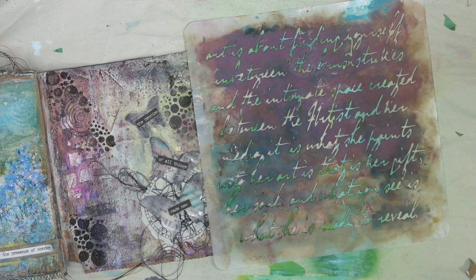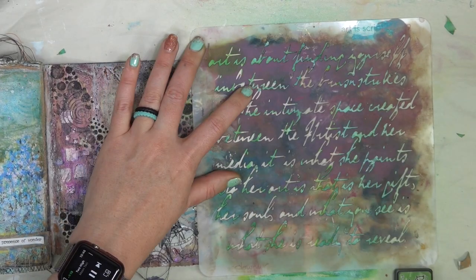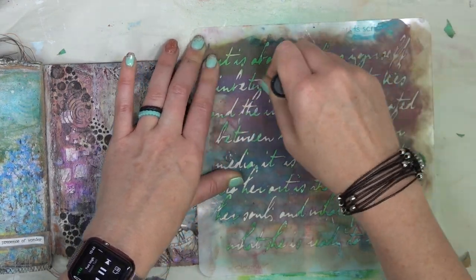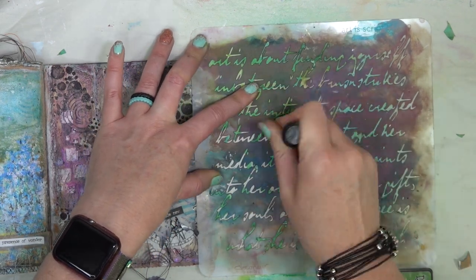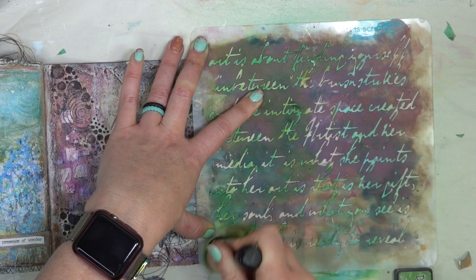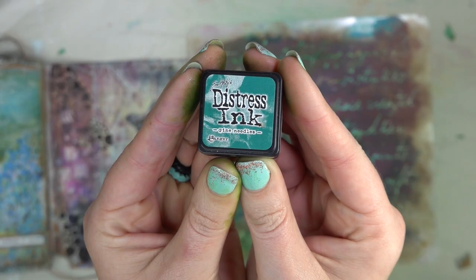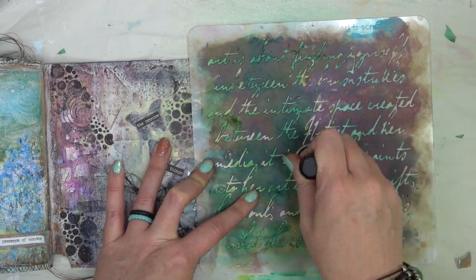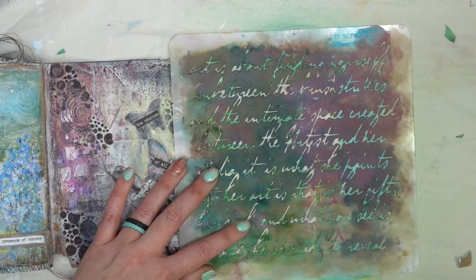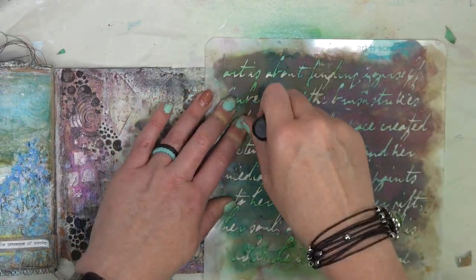So if you have not cut your page out, you could do this beforehand and make your life way easier. But I'm going to use some Distress inks here — this is a Donna Downey script stencil — and I'm just going to take two different color inks and go over the top of my little page. I wanted a little bit more stenciling on the leaves, so that's why I'm going back and just adding a little bit of script here and there where I see fit.